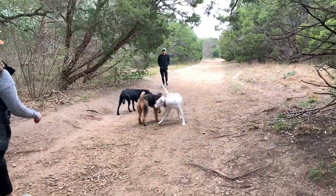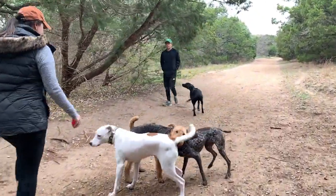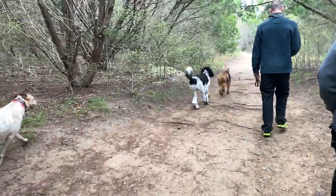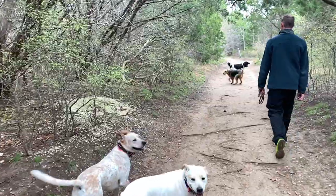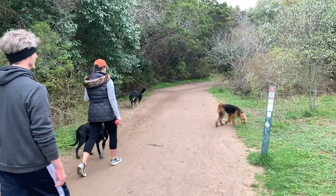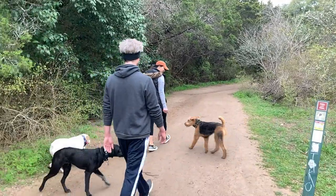Aside from being social with other dogs, having a great recall is the major criteria for being able to go on an off-leash hike with us. So of course we practice off-leash recalls, making sure the dogs can turn around on a dime so that we can manage them on the trail.